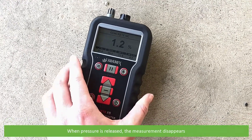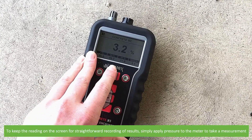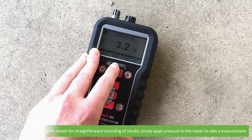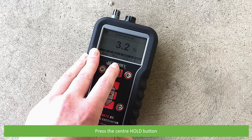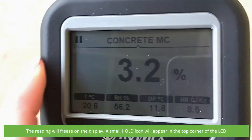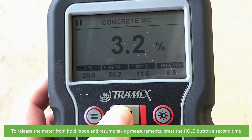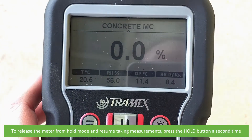When the pressure is released the measurement will disappear. To keep the reading on the screen for straightforward recording of results, simply apply pressure to the meter to take a measurement, then press the center hold button. The reading will freeze on the display and a small hold icon will appear on the top corner of the LCD. To release the meter from hold mode and resume taking measurements, press the hold button a second time.